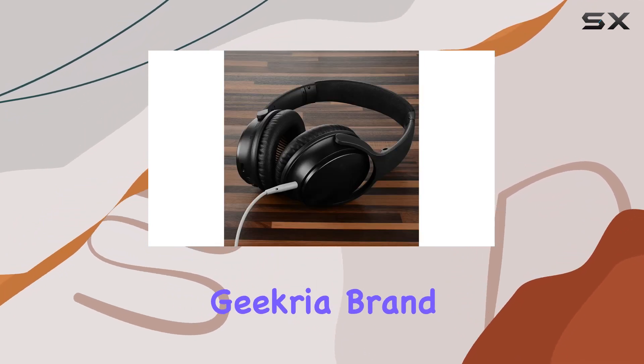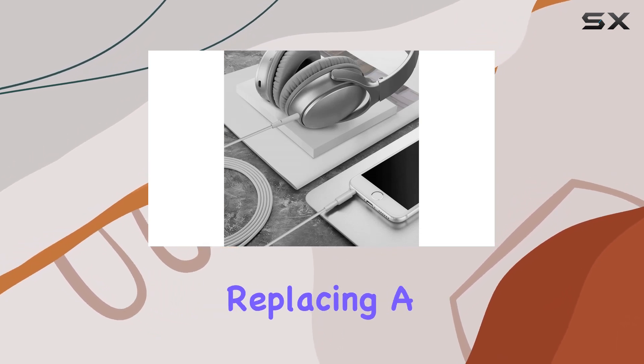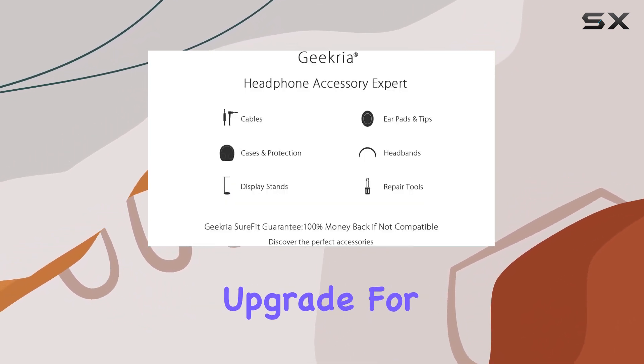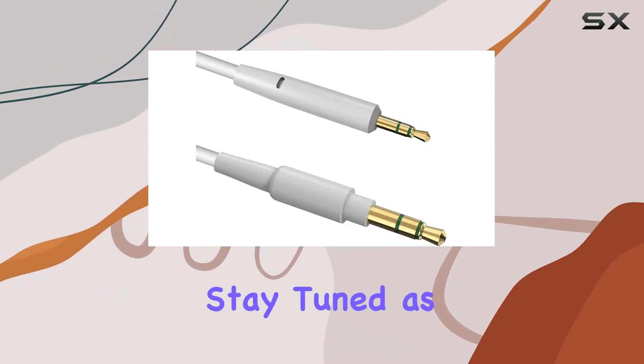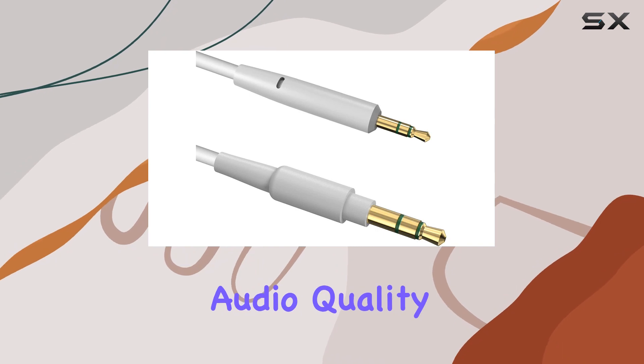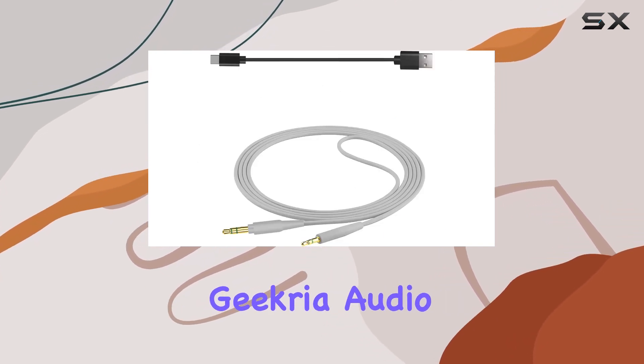The Geekria brand is known for delivering quality, and this cable lives up to the reputation. Whether you're replacing a worn-out cable or seeking an upgrade for your Bose headphones, Geekria's offering is worth considering. Stay tuned as we explore the audio quality, durability, and overall performance in this comprehensive Geekria audio cable review.